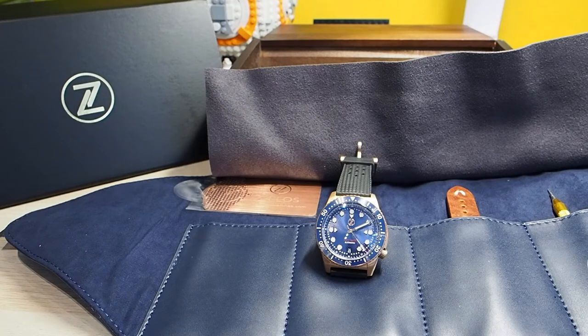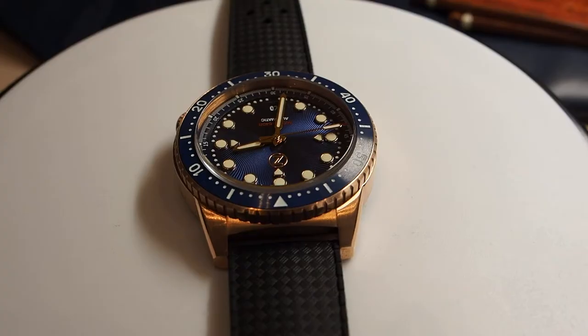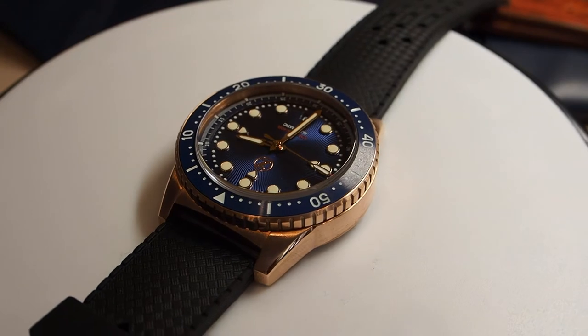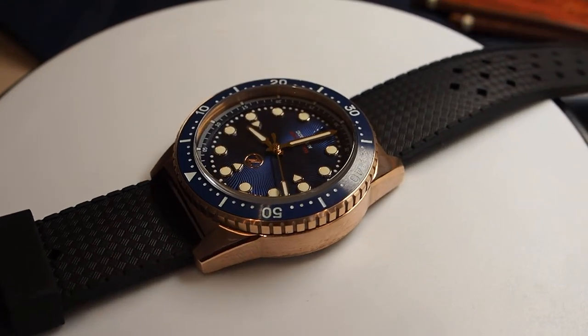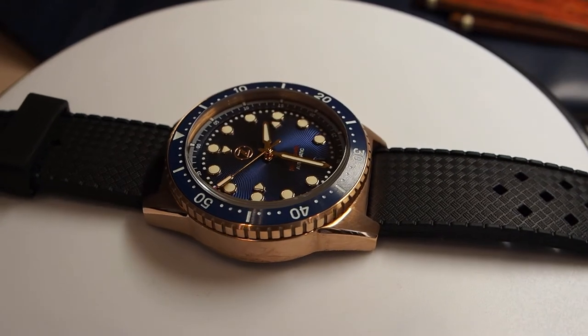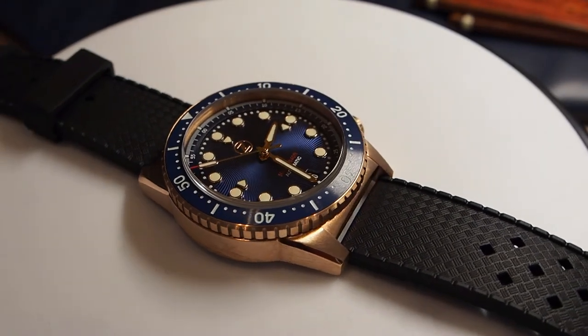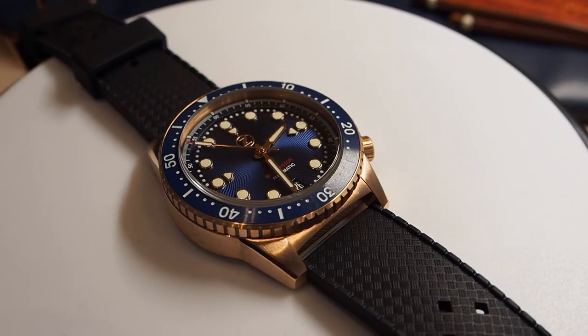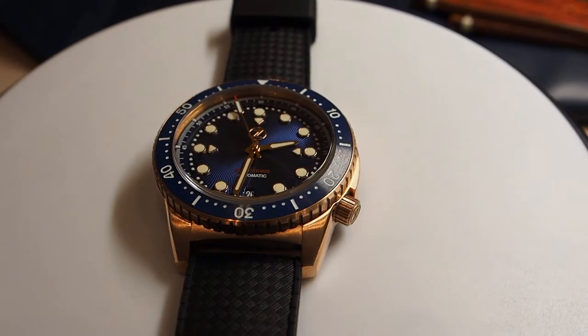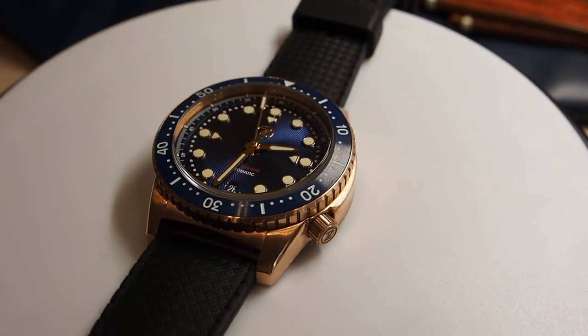This Mako has some really outstanding specs: bronze case, lumed ceramic insert and dirt bezel, domed sapphire crystal, water resistance up to 500 meters, and Swiss movement Solita SW200. And all of this comes at a quite tempting price, around 400 euros shipped to your door. Really hard to beat! But let's take a closer look.